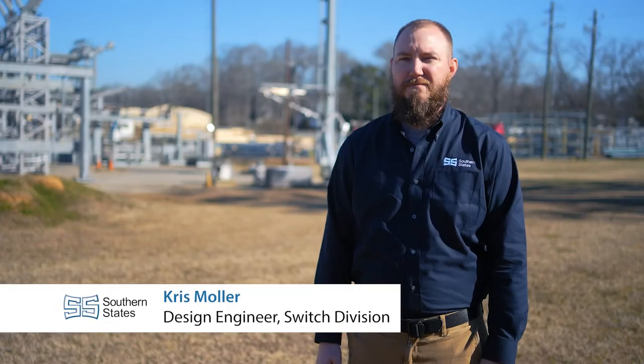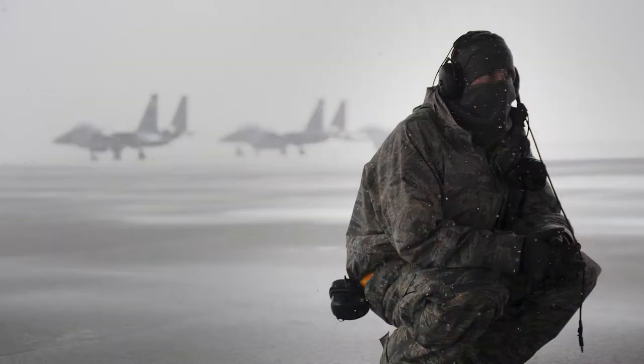My name is Chris Muller. I'm a design engineer at Southern States in our switch division. I've been at Southern States for four years, following eight years in the US Air Force.